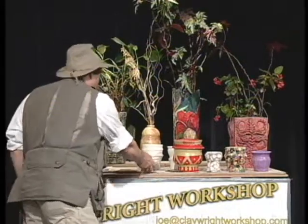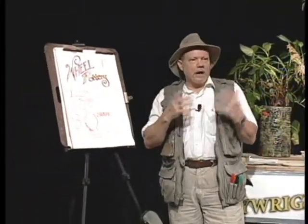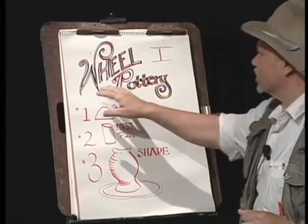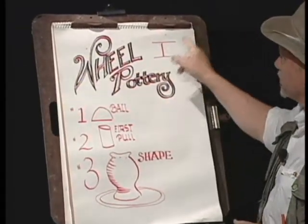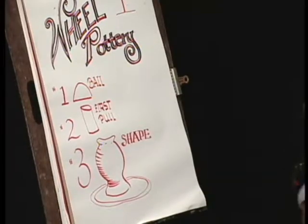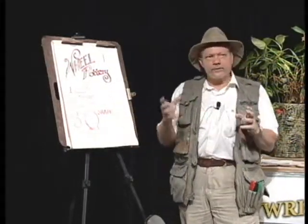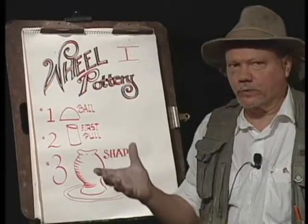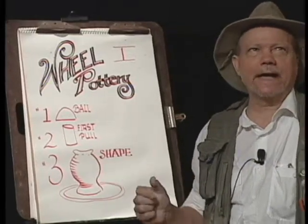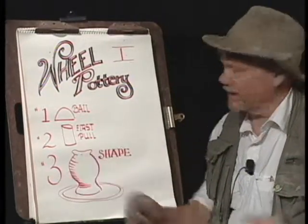Now I'm going to go over here to our blackboard and tell you what we're going to be up to. This show is called Wheeled Pottery One, because there are a lot of ways to make pottery. It originally was handmade with coils and slabs going back into the Ice Age, 30,000 years ago. The wheel didn't come along until almost 5,000 — some say 2,500 years ago — in Egypt. The god Khnum, the Egyptian god, gets credit for it.